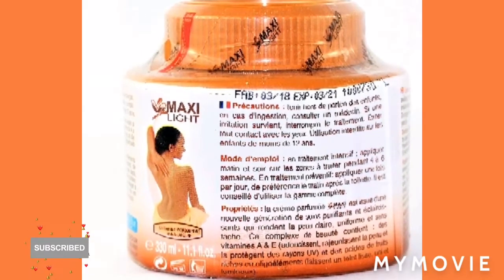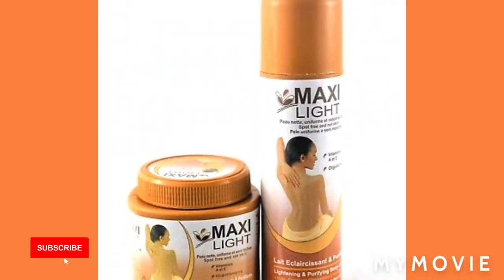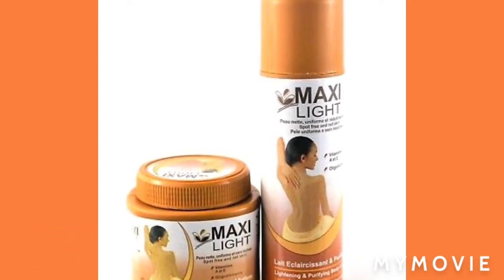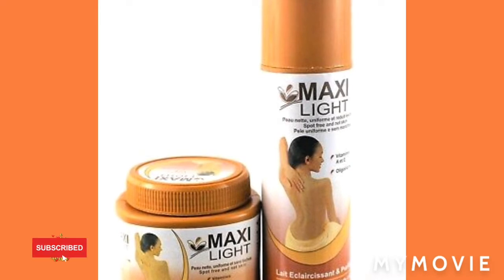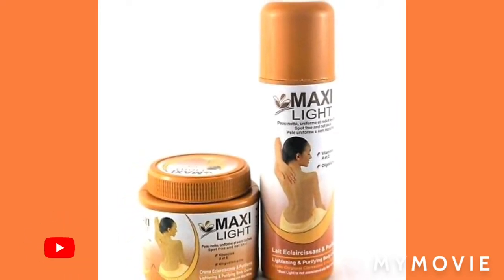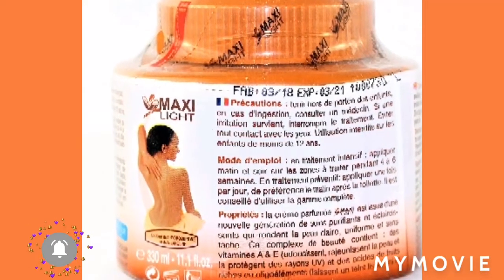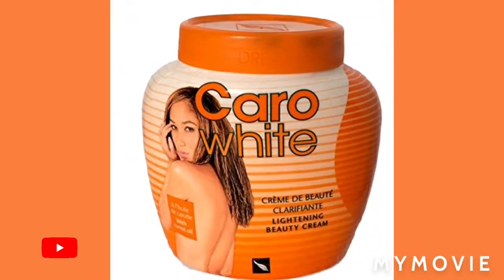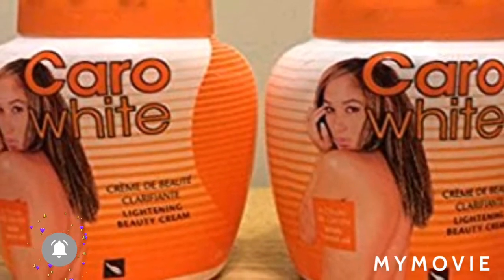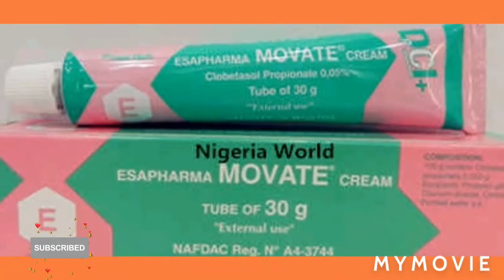Maxillite and Clara White are two amazing lightening creams. You do not have to use much on your face to get lighter, neither do you have to use any form of gel. But if you want to use gel with them you can. I'll also be sharing another amazing lightening cream you can use with these two products — it is the Movate cream.